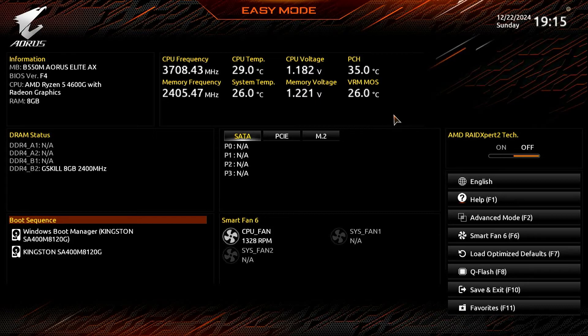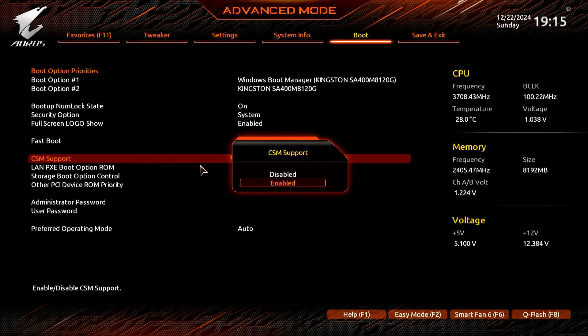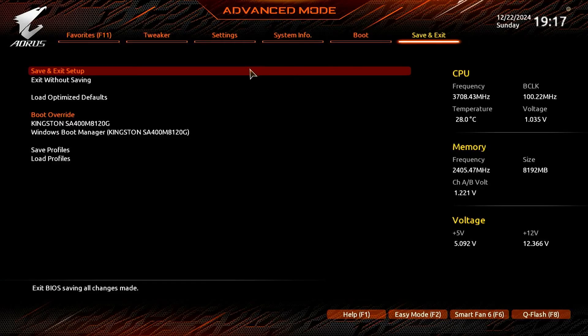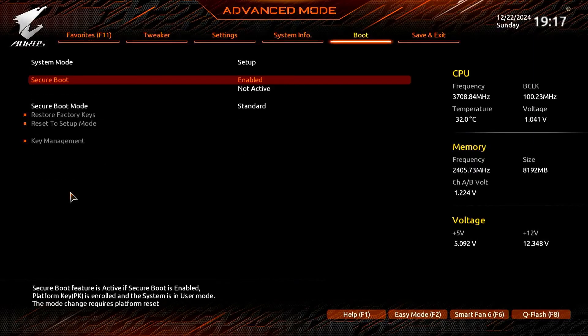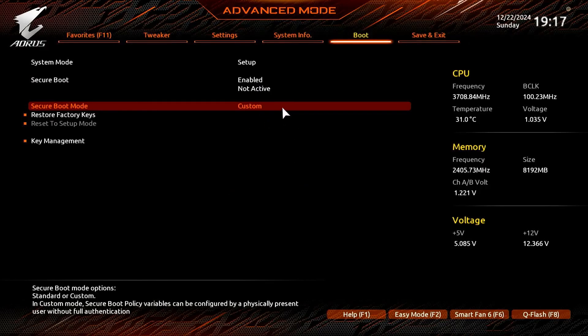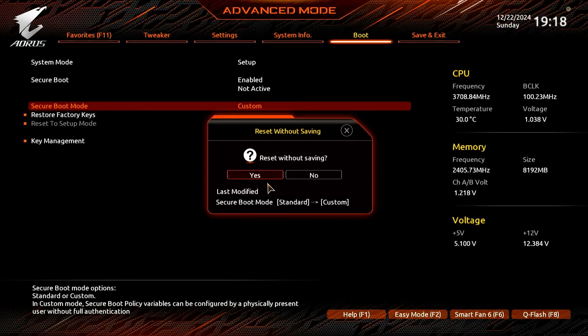Steps to enable Secure Boot on new Gigabyte AERIS motherboards. In this step, please select No to enable the Secure Boot.